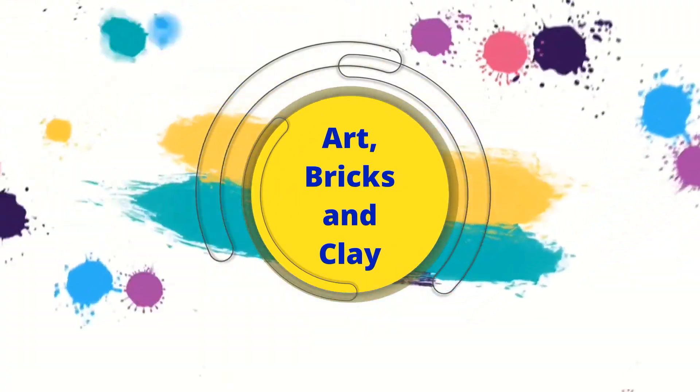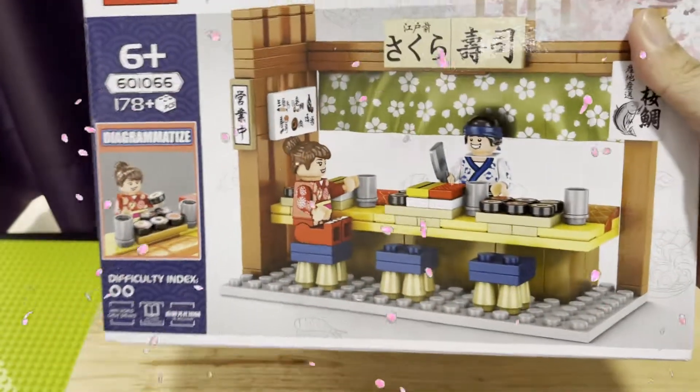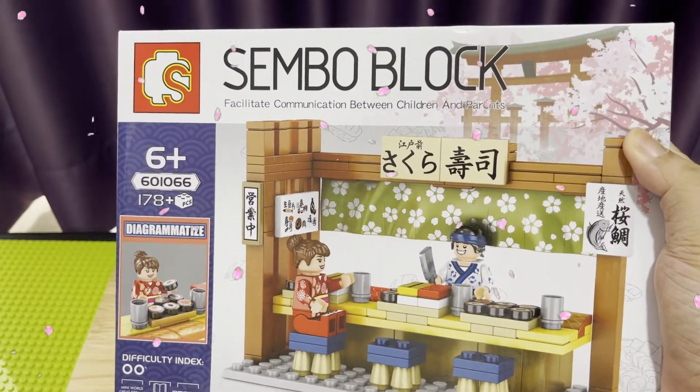Welcome to Art, Bricks and Crane! Hi everyone! For today, we are going to unbox a sushi bar from Sembo Block Sakura Street Series No. 601066.